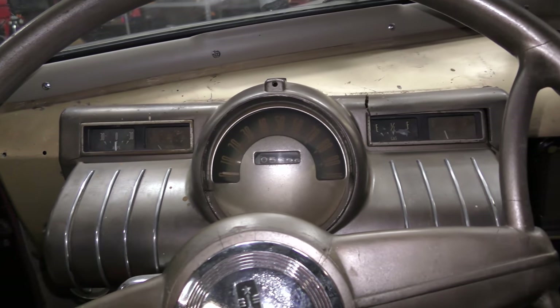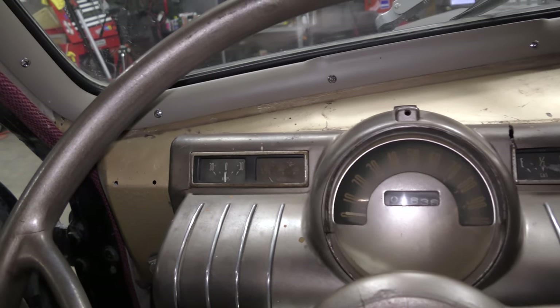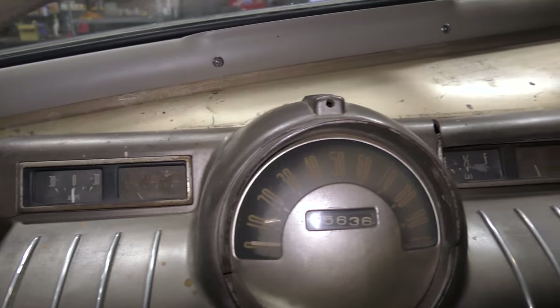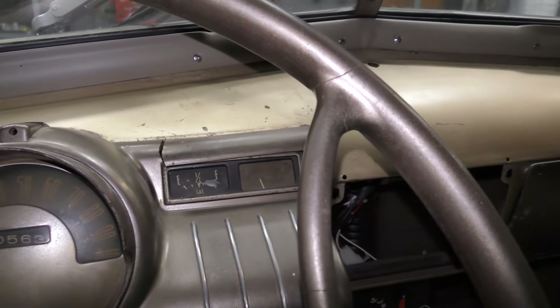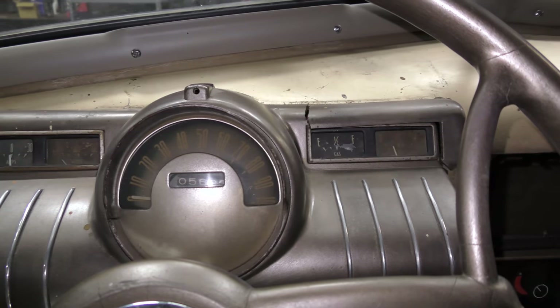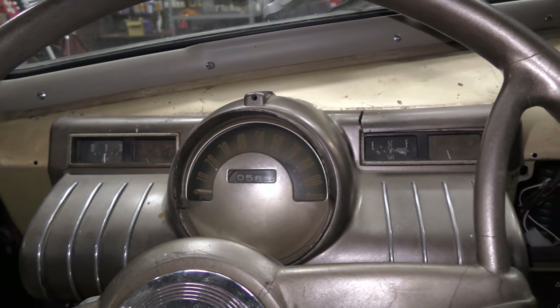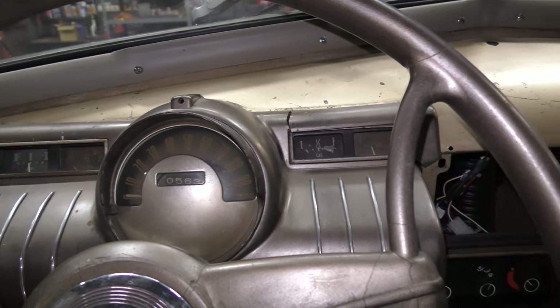The aftermarket gauges hanging down are going away. I'm going to try to work with the original gauge cluster, but the speedometer is damaged and the gauges are burned up — you can't find that stuff anymore. I've talked to a few guys on classicoldsmobile.com and they said no luck, nobody has that stuff. I may keep the original cluster and store it for someone who wants to try and fix it themselves, and I may bolt in an aftermarket gauge set without modifying the dash — so I'll have all the gauges I need without doing any damage to the car.